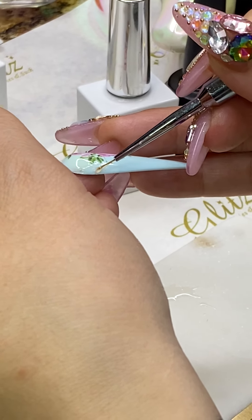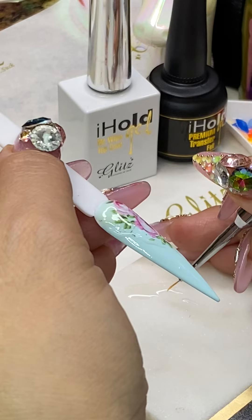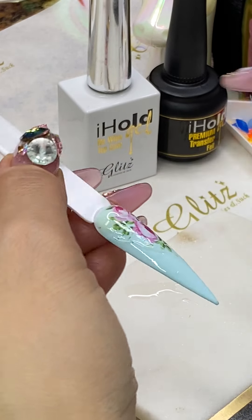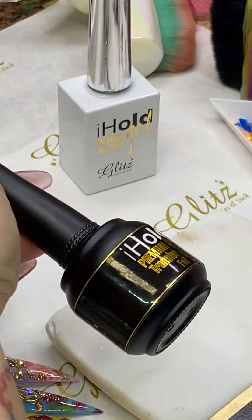Honestly, I have clients who love everything layered with crystals on top, and that's great as long as she loves it and pays for it! Sometimes what we like doesn't work for others, so be flexible. If the clients love lots of crystals, give it to them. For timing: this premium eyehole transfer foil cures for 30 seconds, but the transfer foil from the white bottles cures for 60 seconds.